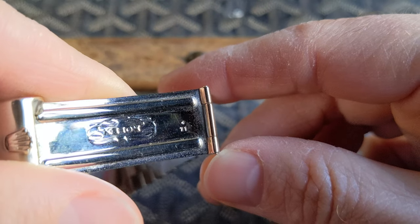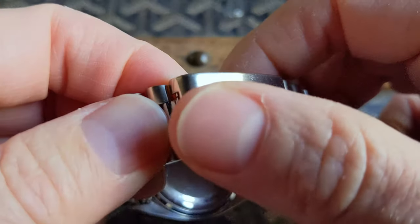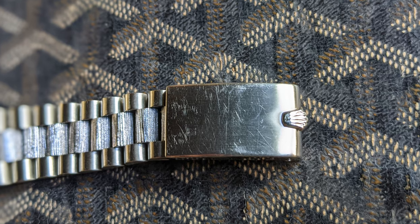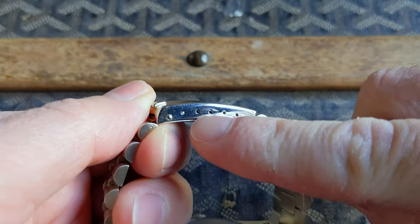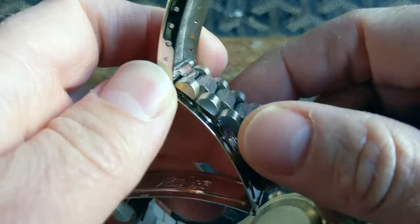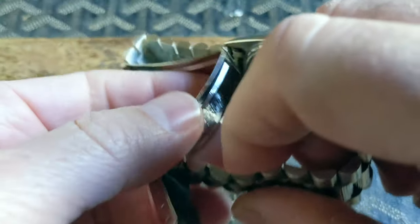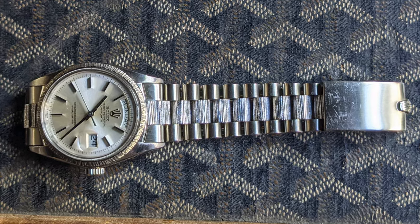This one has a 4th quarter of 1971 production date. The bracelet comes with the more traditional clasp with the coronet and adjustment positions. It doesn't have any quick-removable links, but a jeweler did remove one link and now it fits quite nicely on my 6 and a quarter inch wrist.